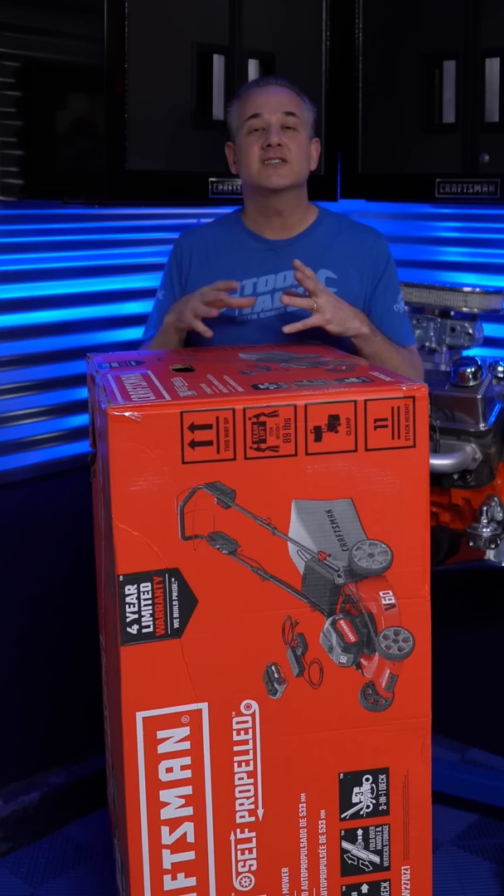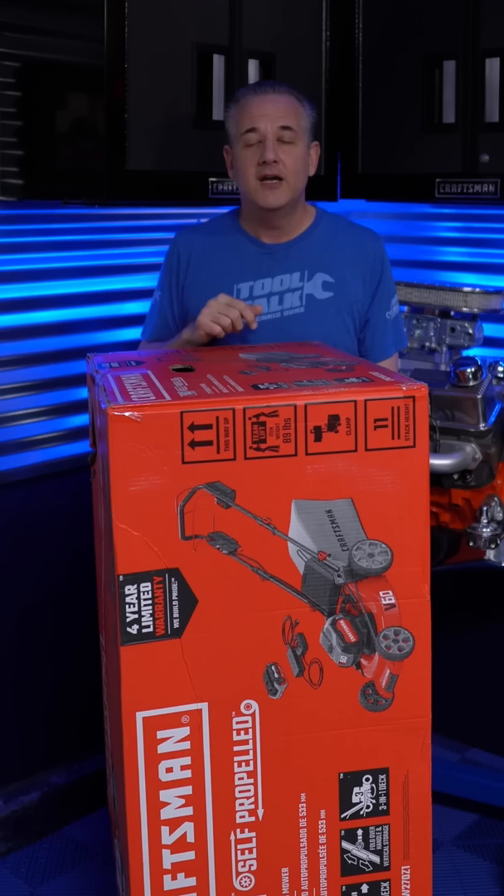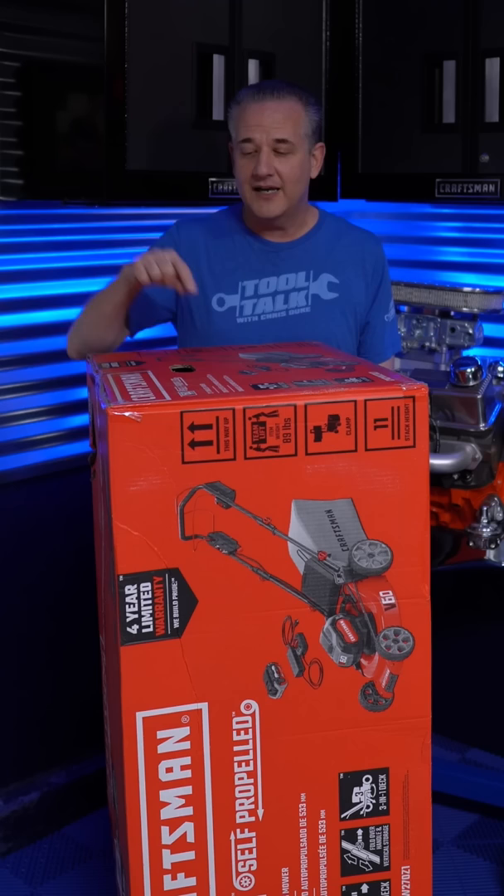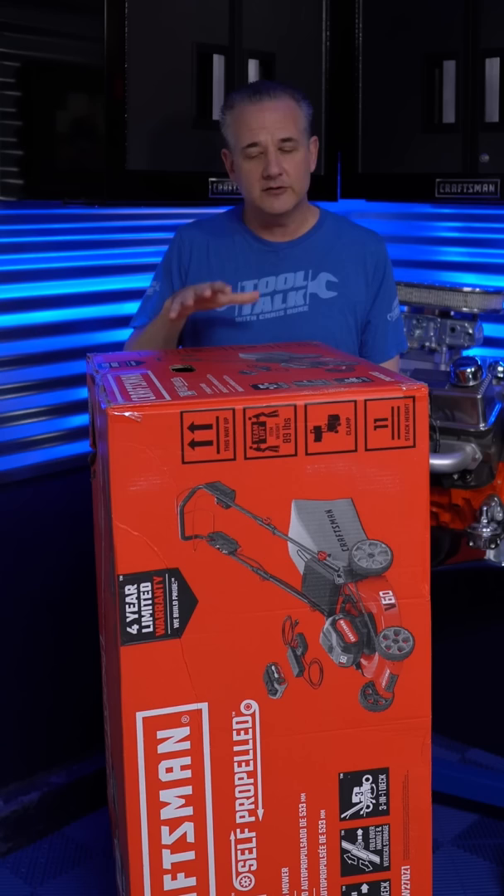I don't know about you but I'm sick of my gas mower. I'm tired of every six months having to take the carburetor all apart just to clean the gunk out so it'll start, and having an extra canister of fuel handy just for my mower. So I was super excited last year when Craftsman announced their new electric mowers. The first one's actually a gas mower but it's got an electric push-button start so you don't have that string, but the other two are all electric and this is one of them.